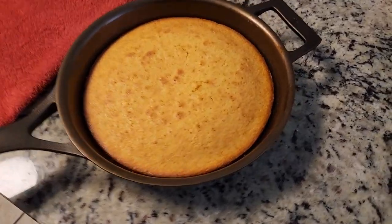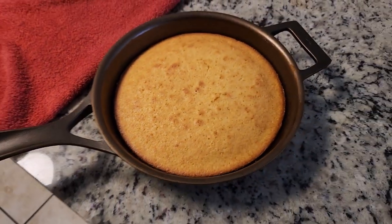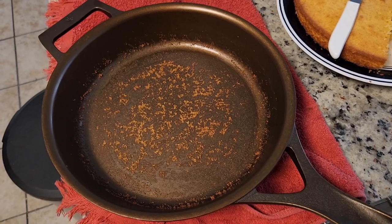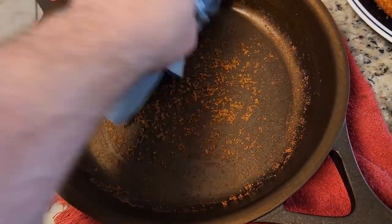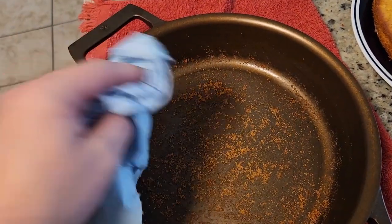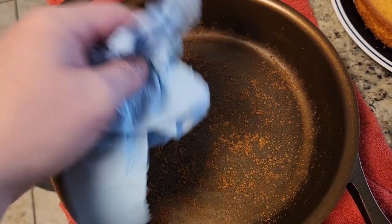The finished cornbread looks like it cooked really well. I haven't done anything with it other than flip it over and the cornbread fell out. As you can see, looks like a lot is on there — it'll need a little bit of scrubbing, but that's okay.